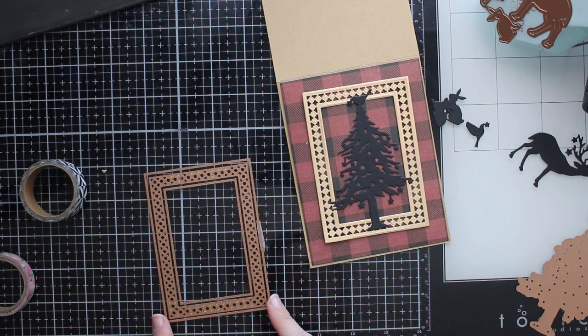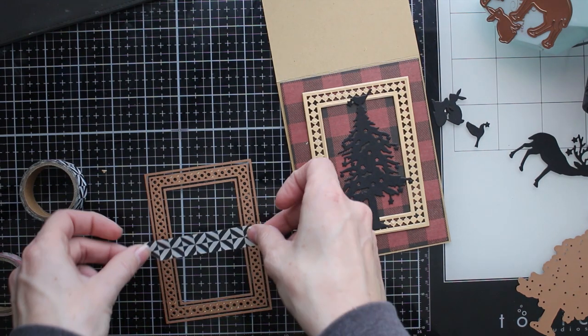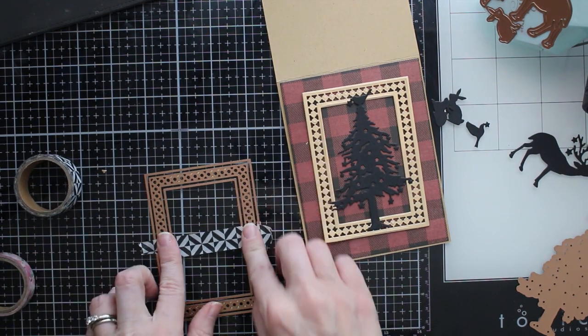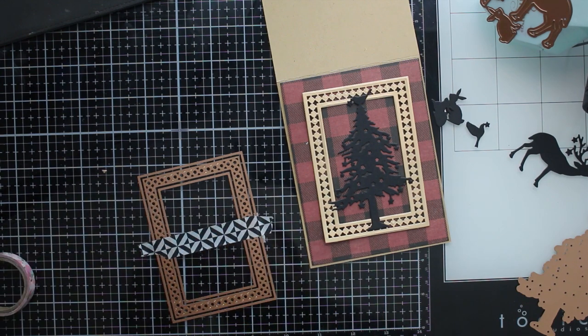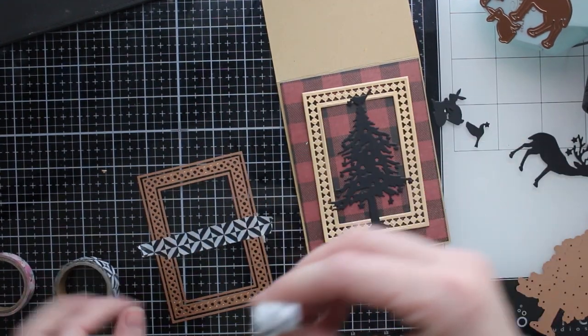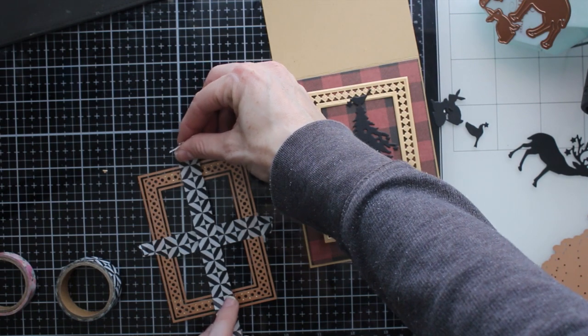These layering dies are so cool because they have the detail piece and they have the layering pieces all around them. What I'm doing here is getting these pieces together and then taping them down. I have that detail piece in the middle, and a layering piece on the outside and the inside — so it's going to cut out the outside and the inside and you'll end up with a gold frame like you see on my card.